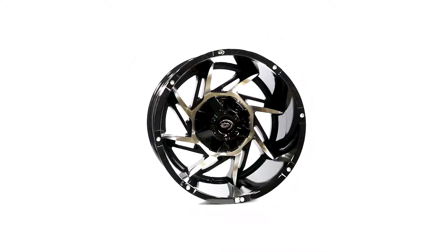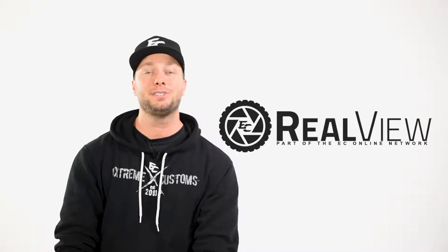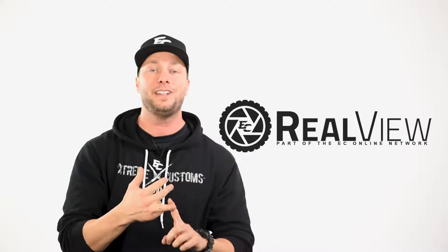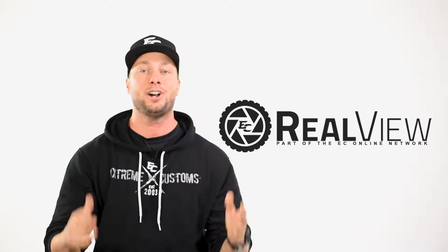Thank you for joining us, and thanks for tuning in to this episode of ReelView. ReelView is part of the Xtreme Customs Network. Our mission is to provide you a real look at any wheel you are shopping for — lip size, offset, finish, anything that you need to see going into making that educated decision on purchasing a wheel.